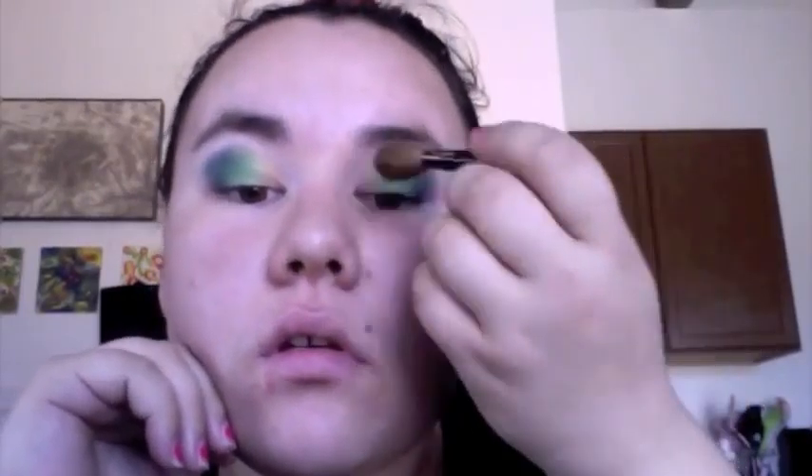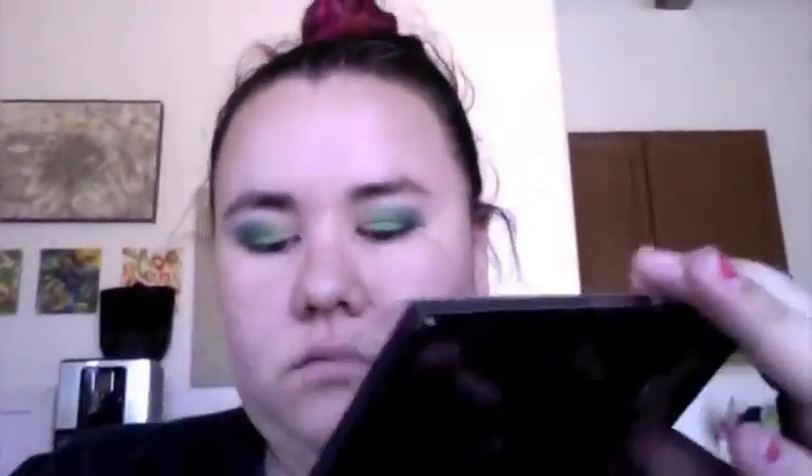Then I'm going in with a fluffy brush — a Smashbox brush I got as a gift — just any fluffy brush to help blend all that out. Then I'm going back in with my Smashbox Master Class Palette, taking the color Bare, which is actually part of their eyebrow colors at the bottom, just to blend out and create a nicer transition at the top. I was using the MAC flat shader brush for that.